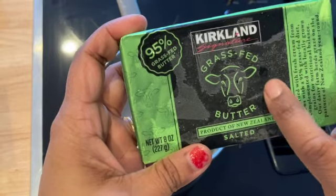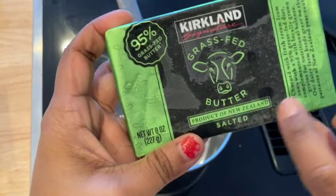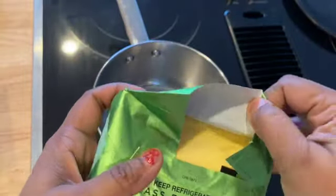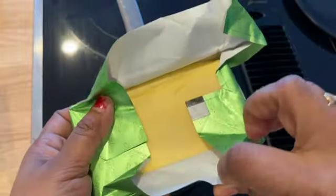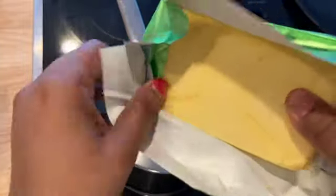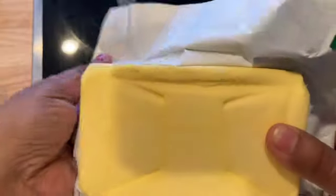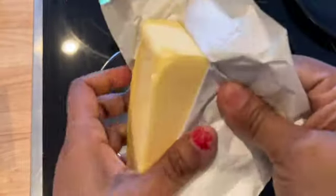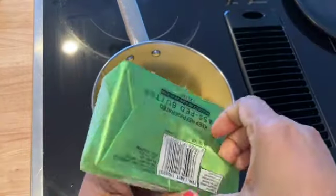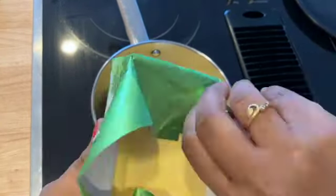For making it we will take Kirkland Signature grass-fed butter. This is salted butter; I got it from Costco. I have frozen this butter and taking out the slab — it is very easy and mess free. Today I am cooking two slabs which will fill one and a half cup of Mason jar. You can see the cover is mess free; let us remove the other cover and take out the slab.